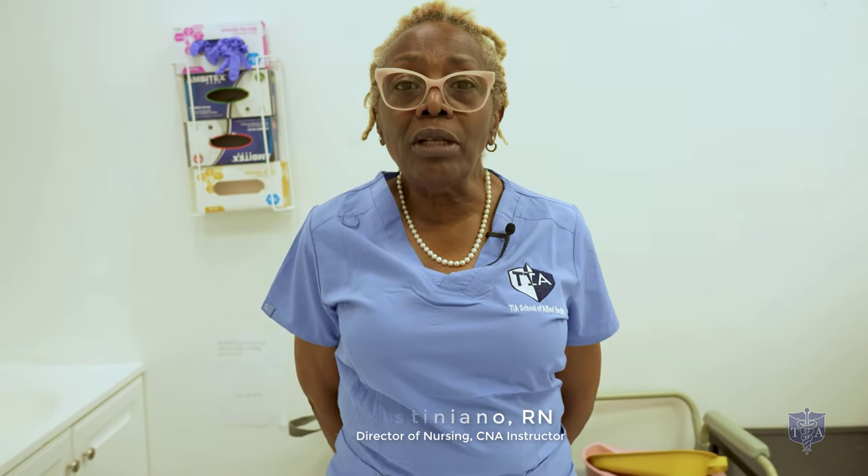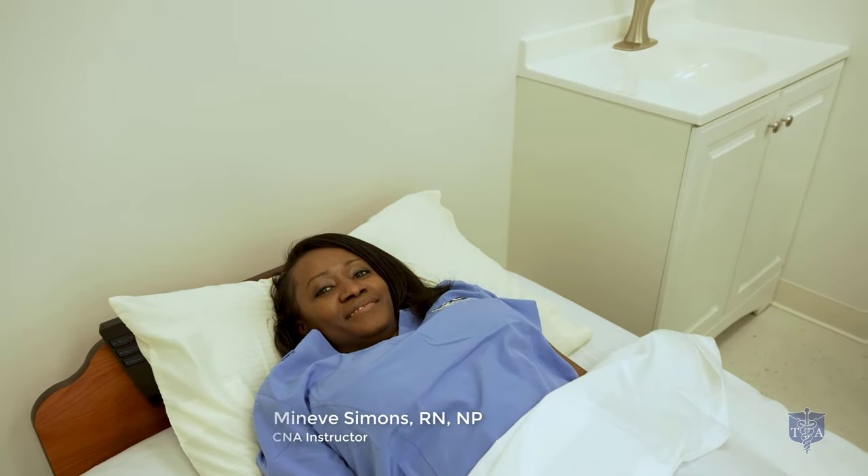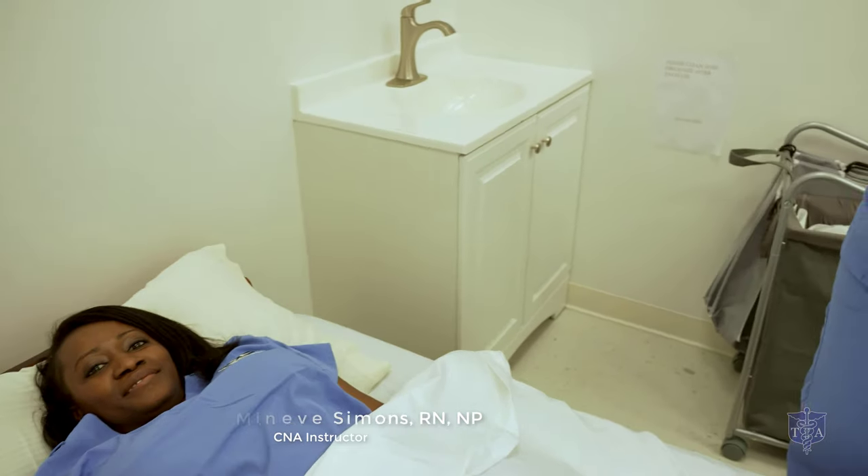Welcome. My name is Nina Justignano. I'm the Director of Nursing of TIA Allied Health. This is Mrs. Meneve Simon, RN, Nurse Practitioner, and she's going to help me with the skill.